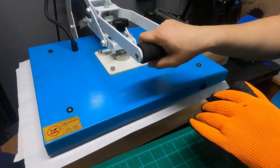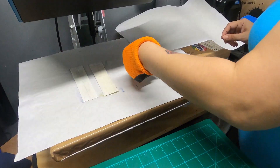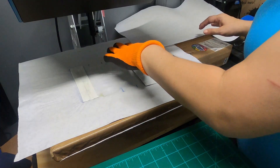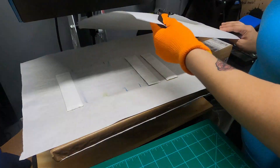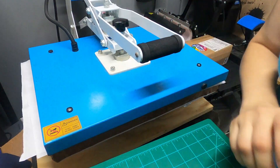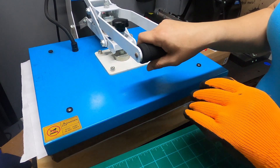Three, two, one — the first side is pressed. Now we're going to flip them. Make sure you don't set them down over any ink residue from the first press — move them out of the way. Now going in for the second press: 60 seconds at 400 degrees. Three, two, one.